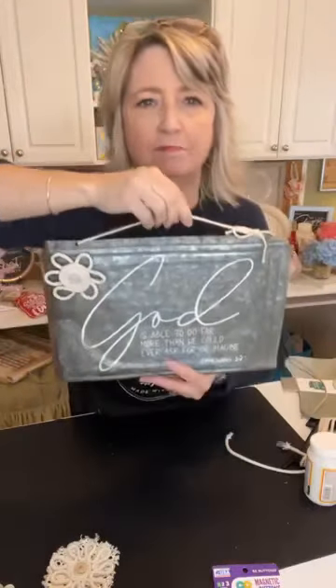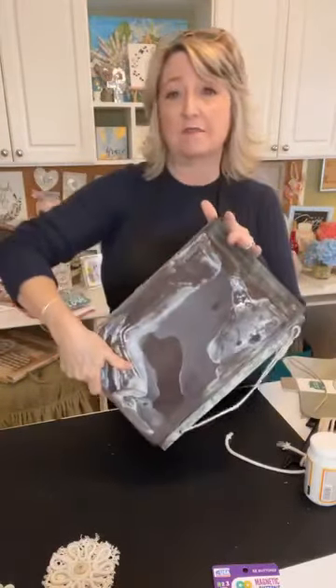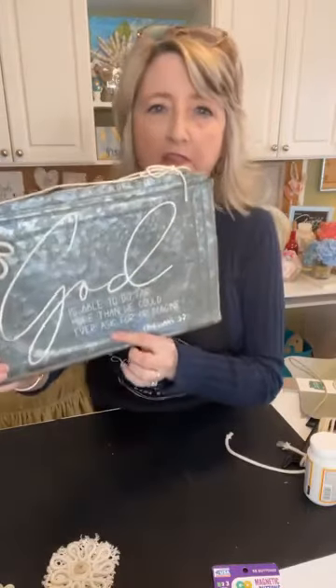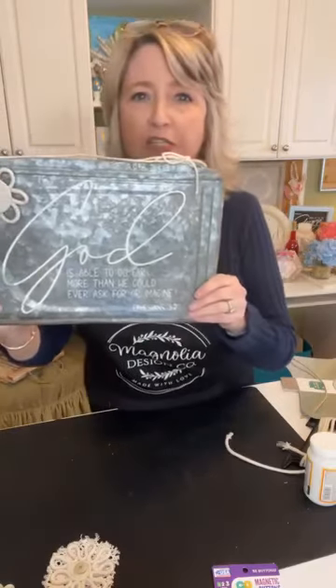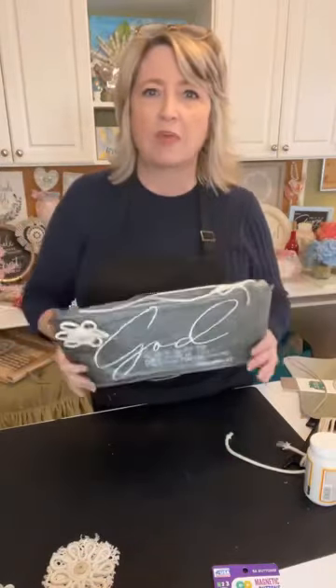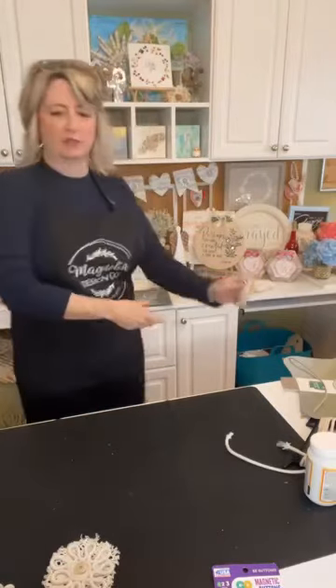I made a video maybe two years ago — this stencil may not be available anymore — featuring a vintage ceiling tin from my favorite antique mall called Queen of Hearts. I used white chalk paste and a stencil that said 'God is able to do far more than we could ever ask or imagine, Ephesians 3:20.' A lot of people asked about it, and I thought, we haven't done decoupage in a while, so let's do some.